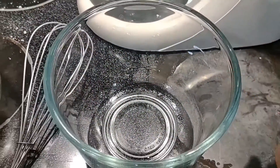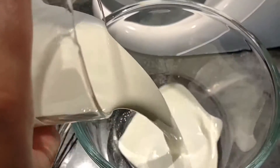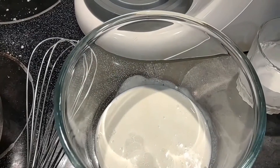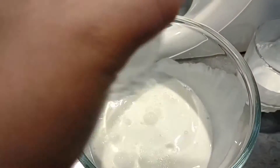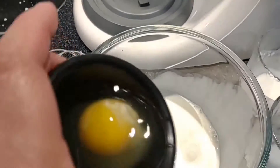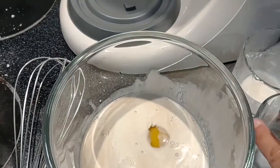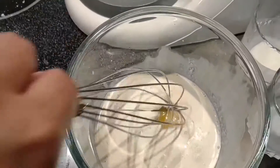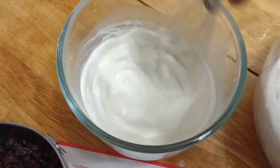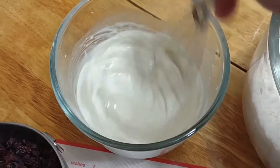So what we have to do now is in a separate bowl, put the whipping cream, milk, vanilla, and the egg. Just want to mix it through, then we're going to mix it into the dry ingredients.